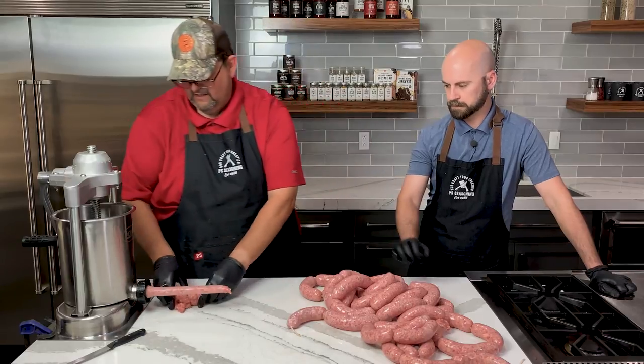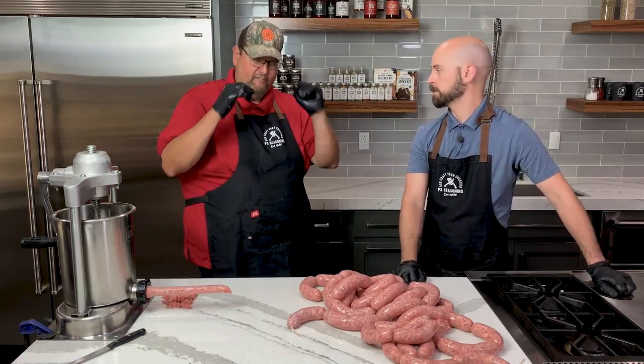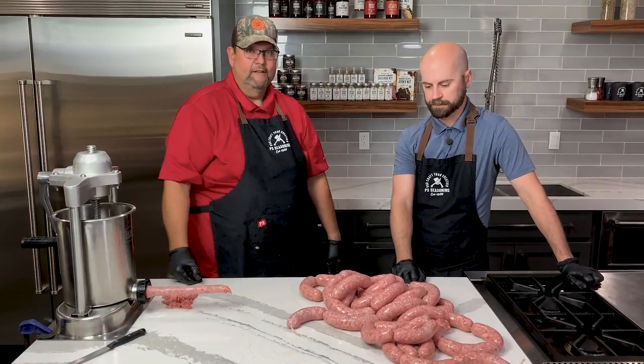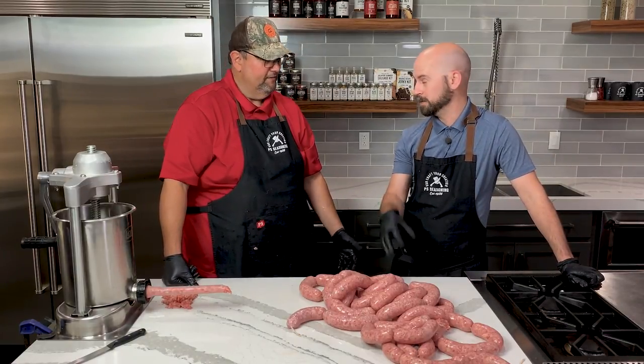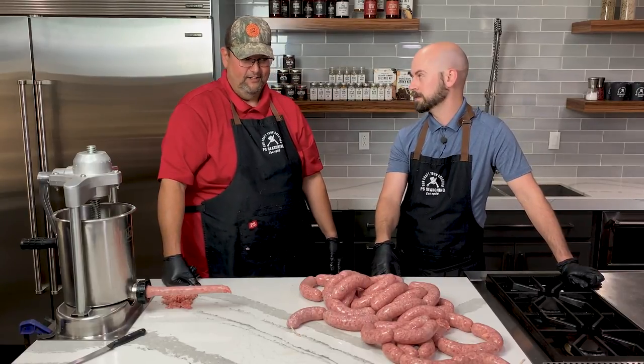Here's the meat we have left, and there's some in the stuffer — we'll make patties out of that. The stuffing process is done. Next is on to the grill — we've got a brand new Weber that we need to break in, so I think this is the perfect opportunity. I'm looking forward to some finished product. Let's get it fired up.